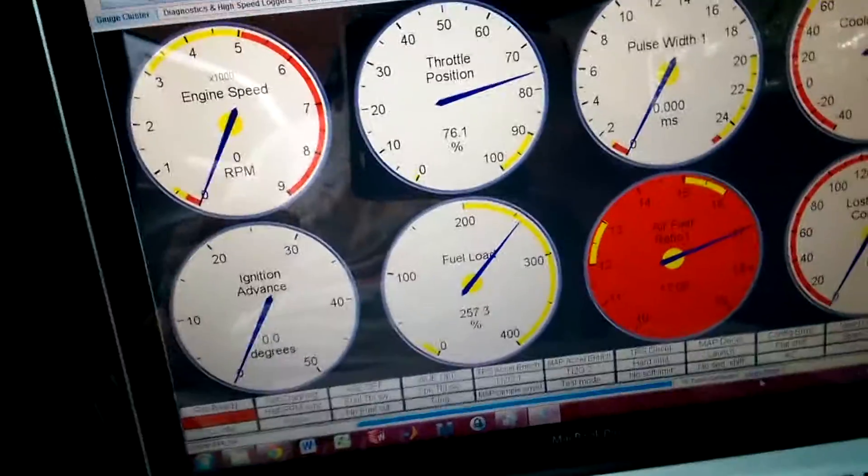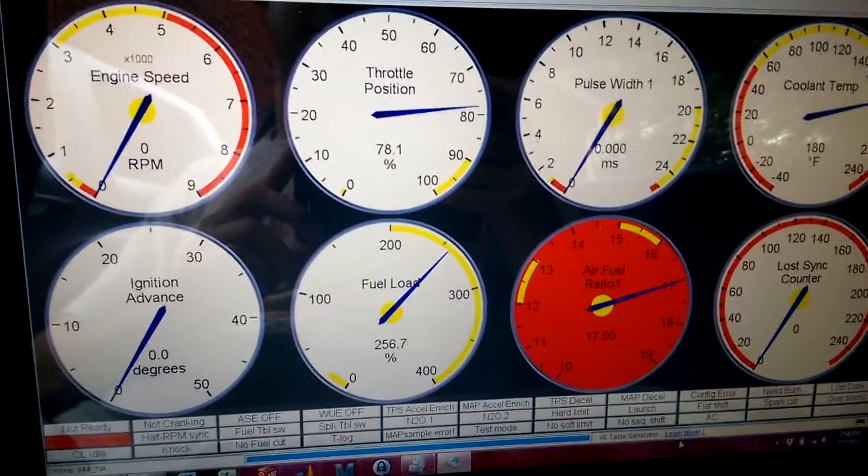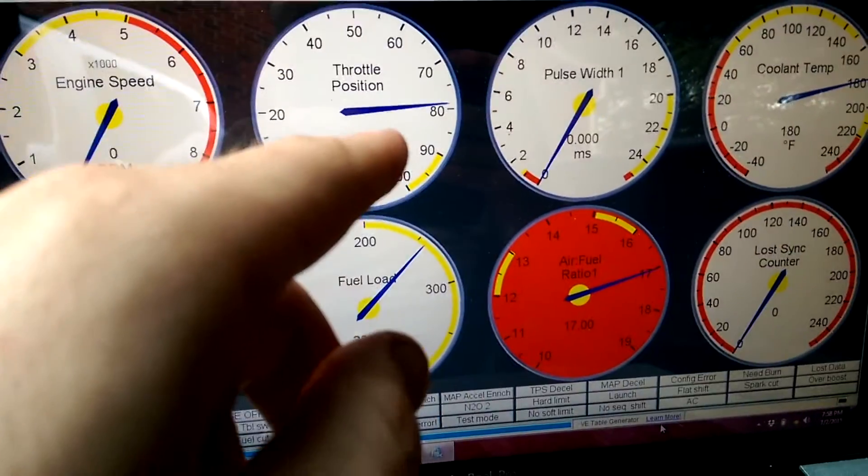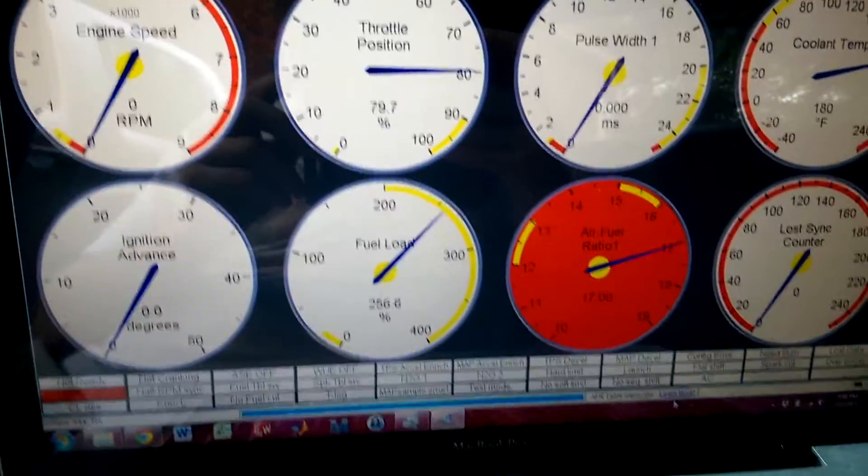Nothing's really hooked up in the engine bay except for the MAP sensor. So besides that, these gauges are all just kind of lying to my face — that sensor's not even hooked up.